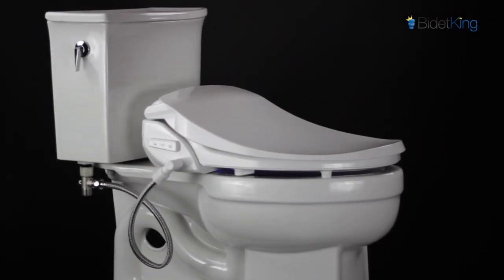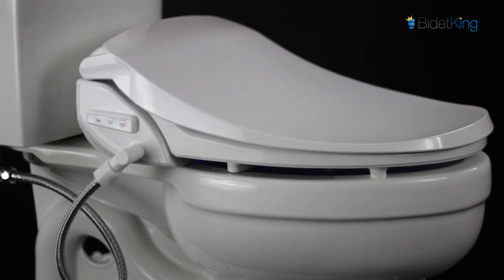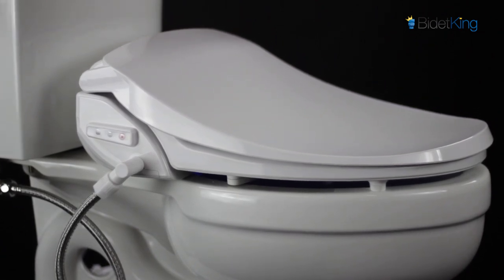The Alpha iX Hybrid is an entry-level bidet seat that's loaded with high-end features and durable build quality. It features endless warm water, an LED nightlight, a stainless steel nozzle, and much more. You'd be hard-pressed to find a higher quality bidet for under $300.